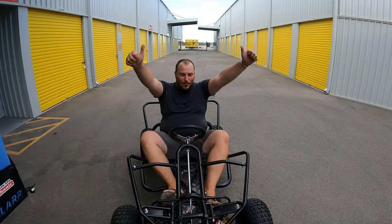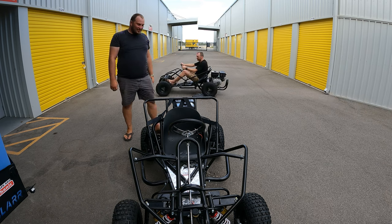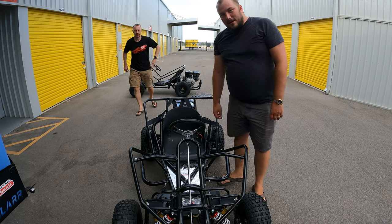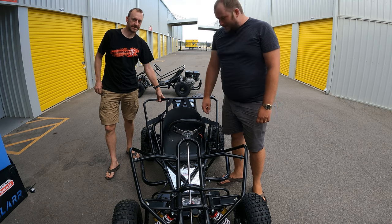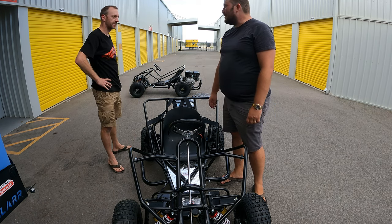Woohoo! Alright guys, that works! The alarm works as well. Time to take it to Gansalon.